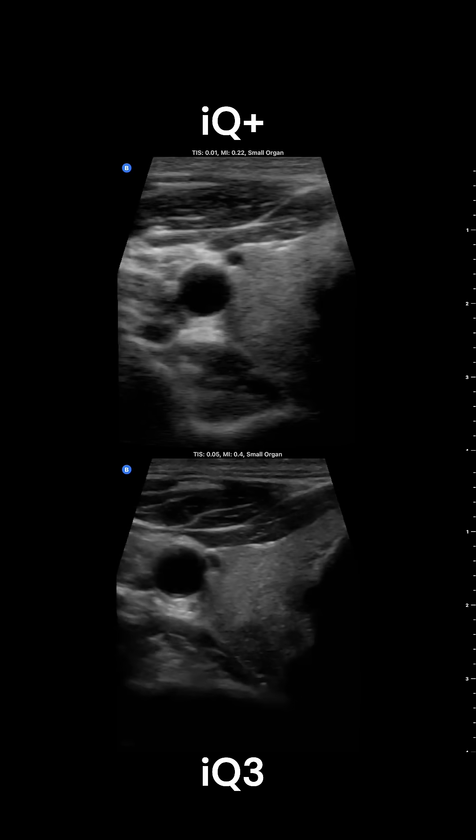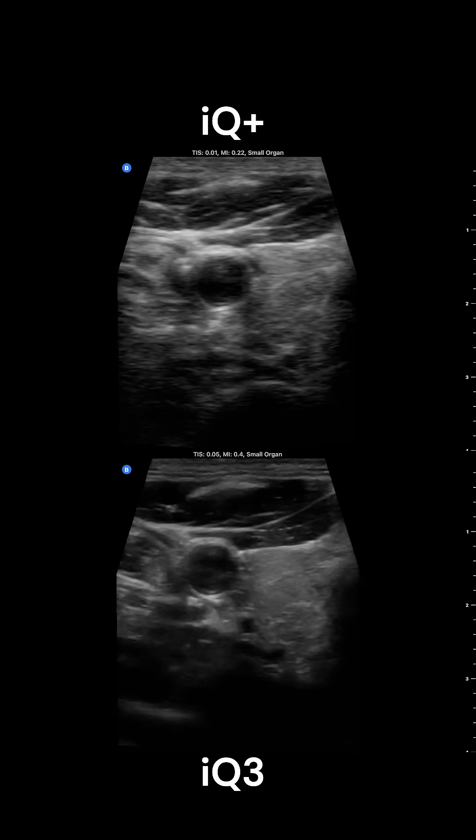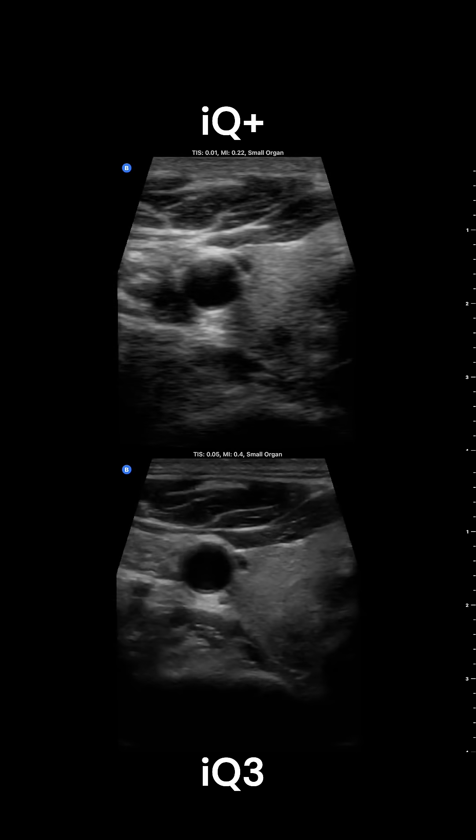And here's a thyroid gland with the adjacent carotid artery, and once again, I really like the increased crispness and clarity that I see on the IQ3 image on the bottom in small parts preset.